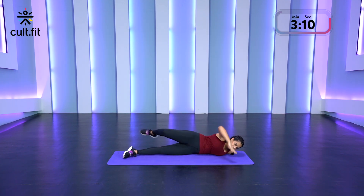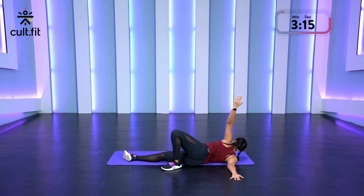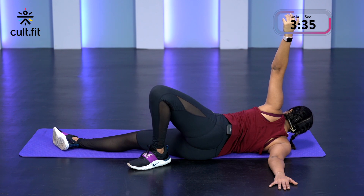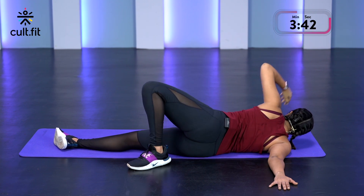Switch to the other side. Feel that shoulder stretching. Breathe in nice and deep and then breathe out. Fantastic work. And release slowly.